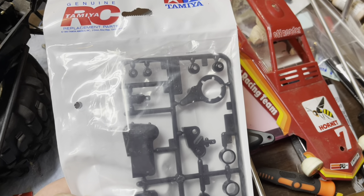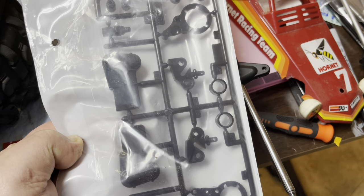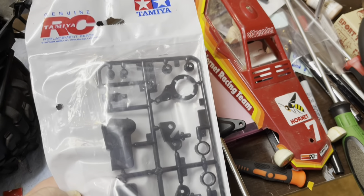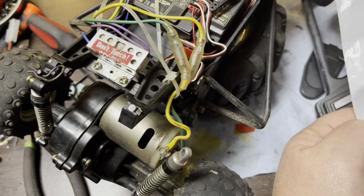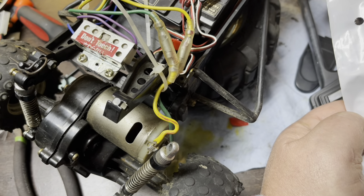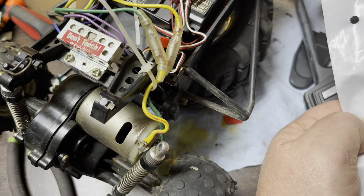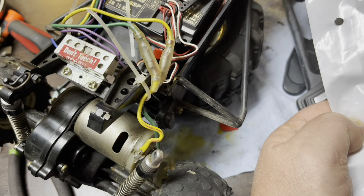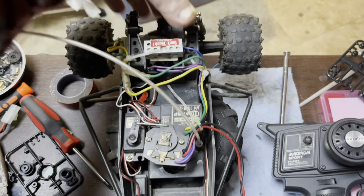We've got some genuine Tamiya parts here — I bought the whole tree for like nine bucks. I'm going to steal one of the body mounts out of it. I got the old one removed and I've got the screw in my hand. I'm going to put that on there and find a screw for the shock. We'll get this baby put back together. All right, got our shock mount fixed in the back.